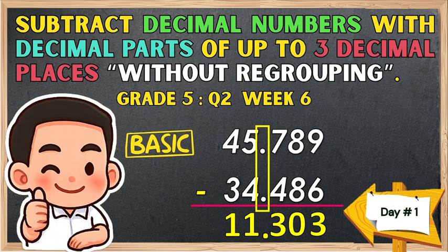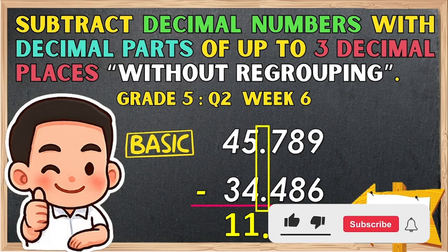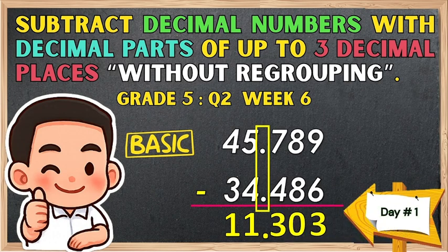Hello, good day everyone. Welcome to Math with Sir Kiko. In today's lesson, we're going to discuss how to subtract decimal numbers with decimal parts up to three decimal places without regrouping. But don't forget to like, share, and subscribe to our channel. Let's go!